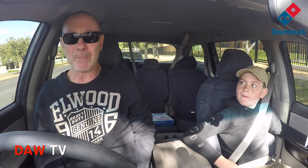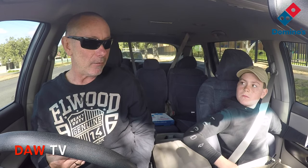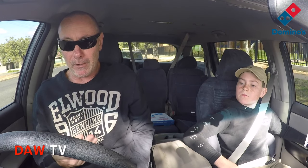Into hyperdrive we go. The loaded supreme — we are on. The loaded chicken supreme pizza from Domino's with American cheese sauce base on a thin and crispy crust.